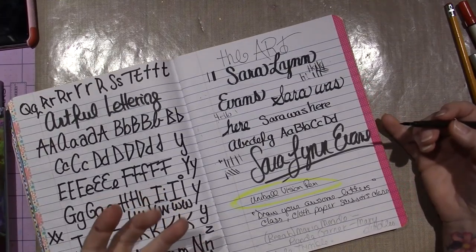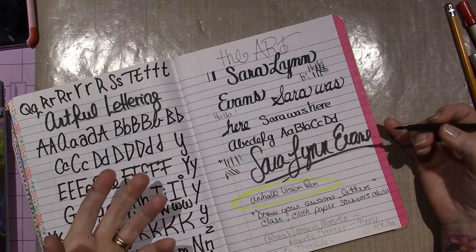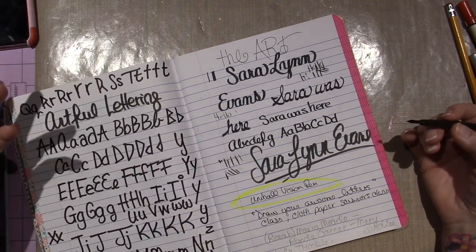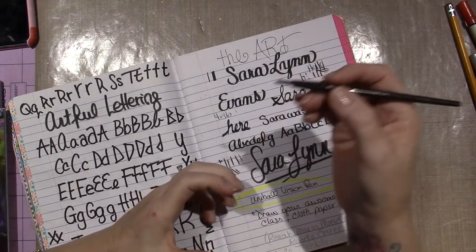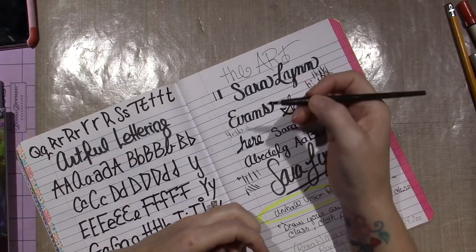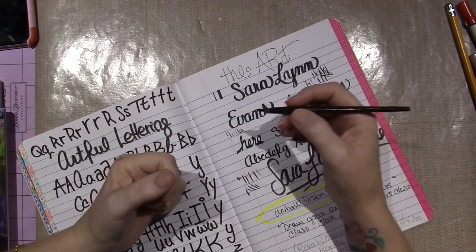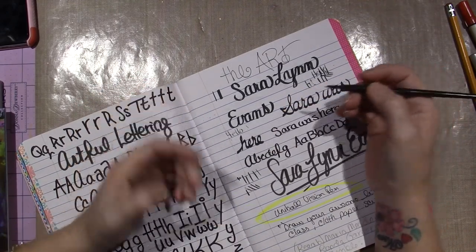Of course, I had Rhonda Garner, and she totally pointed me in the direction of Mary Doodles. I never saw Mary Doodles' videos before, but she had a video — she's an artist who uses this ink, India ink, or calligraphy ink, with watercolor — and so I'm going to definitely be watching more of her videos.